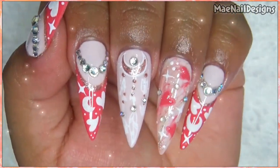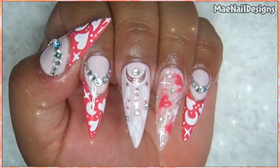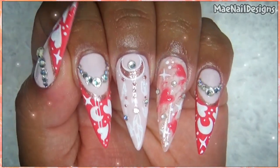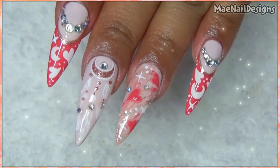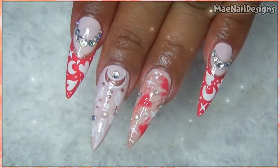I hope you guys enjoyed today's design using the colors sent to me from Madam Glam from their February collection, House of Love. If you guys are interested, I do have a discount code for Madam Glam, and I'll link it in the description box below along with a direct link. I'll see you guys in the next one — bye!